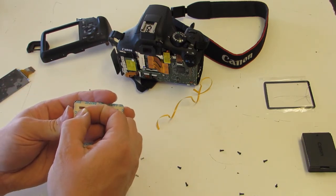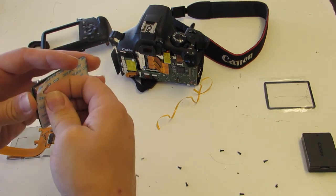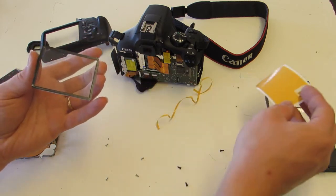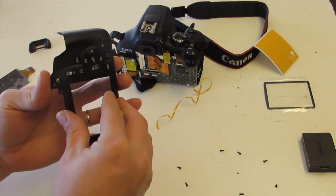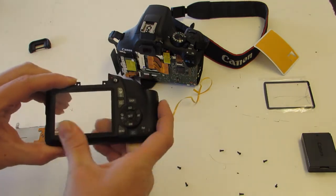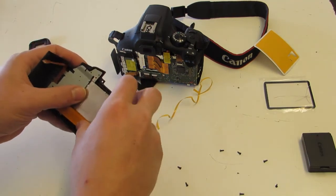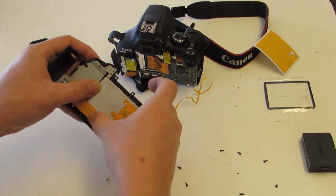Pull the backing off and, if all goes well, it leaves behind only the adhesive you want — and it worked. Lay it back in there and that part of the repair is done, pretty straightforward. Now go ahead and put the LCD back into the rear of the camera, line up the two pins, get them pressed down into place, then put the screws back in.